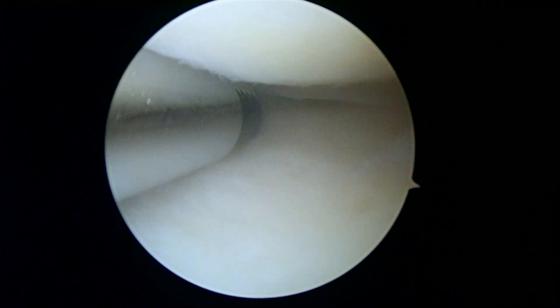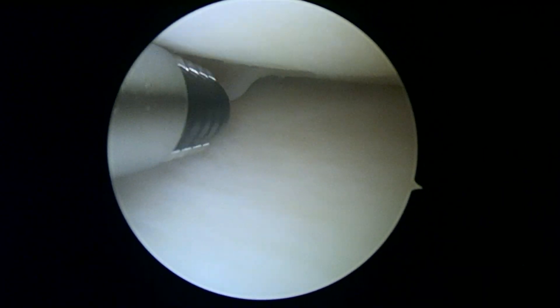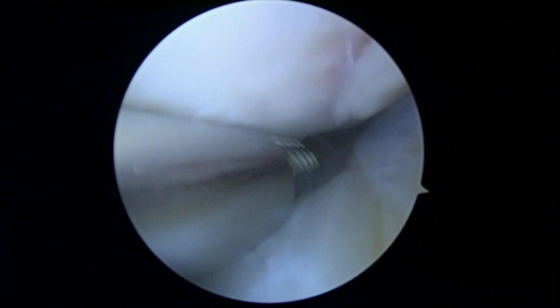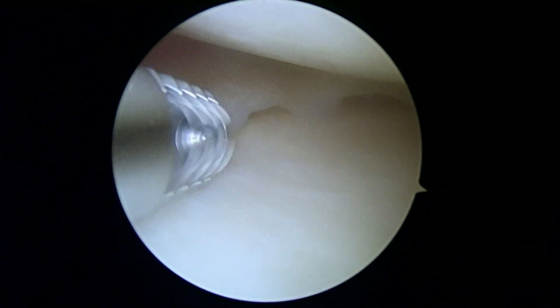It extends to the undersurface and right now we're just irrigating the knee with some salt water, but the tear is right basically straight back around pointing. We'll open that up a little bit and decide if we have to do anything to that in a minute.